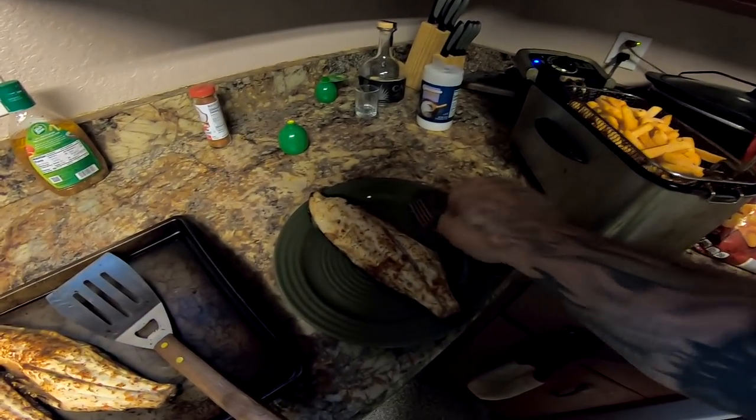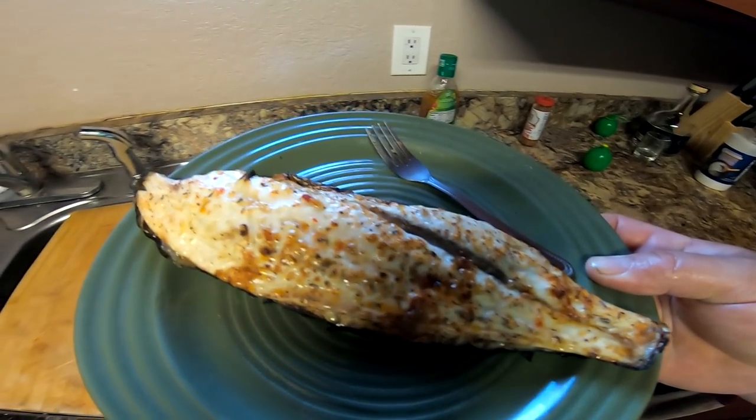I've got some french fries getting ready to go. I'm going to plate this up, sit on the couch, and give this a taste test. That looks awesome! All right guys, here we go — got my black drum on the half shell. I'm going to take a little bite. Wow, that is stupid good — holy crap! See how easy it comes off the skin? Perfect, guys.